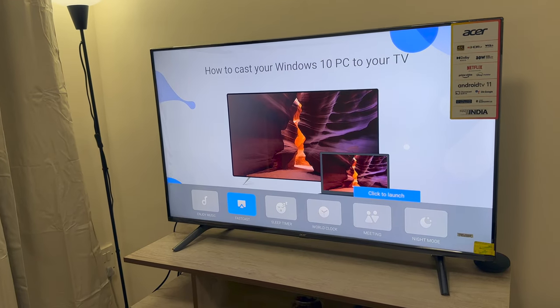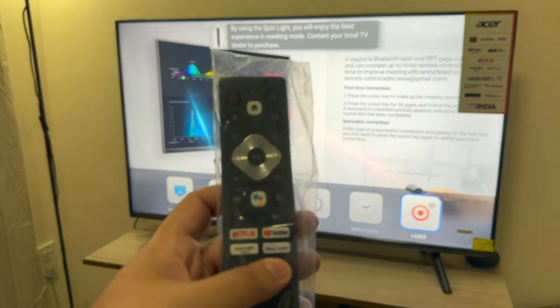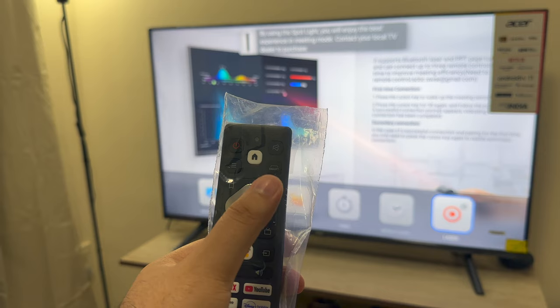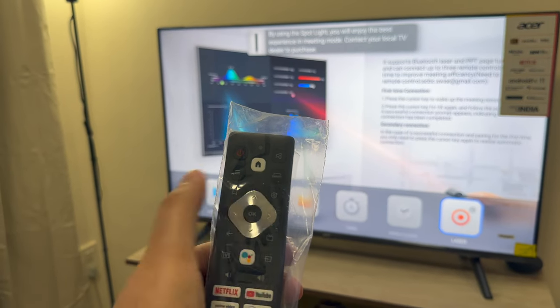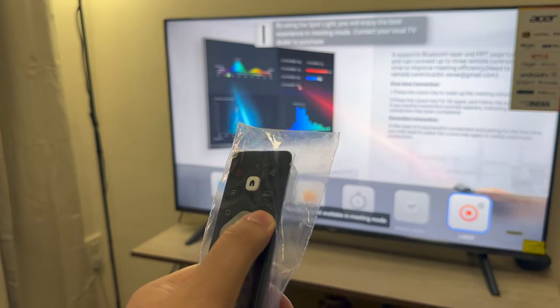Coming to the home part again — the remote is pretty simple. As you can see, it's got the power key, mute key, home, the smart key which we just saw, and TV settings.